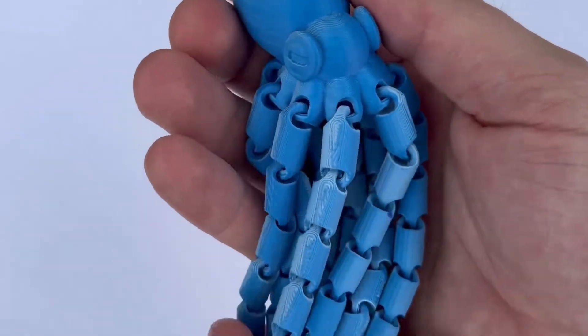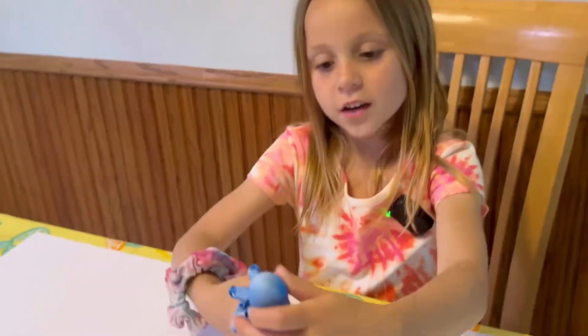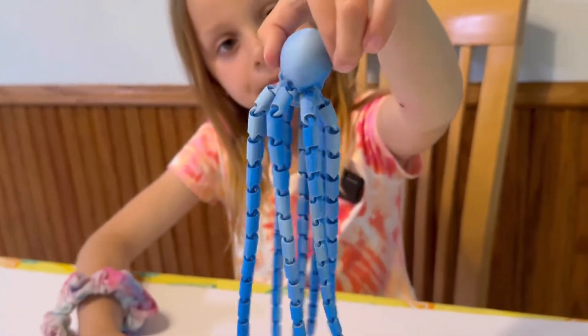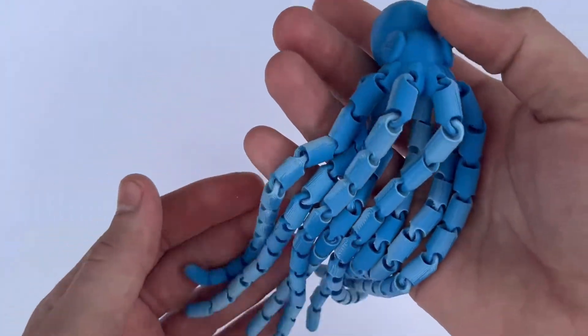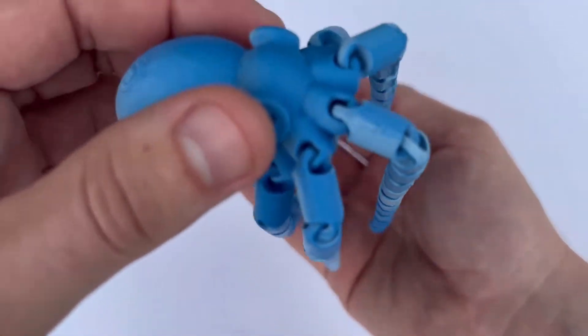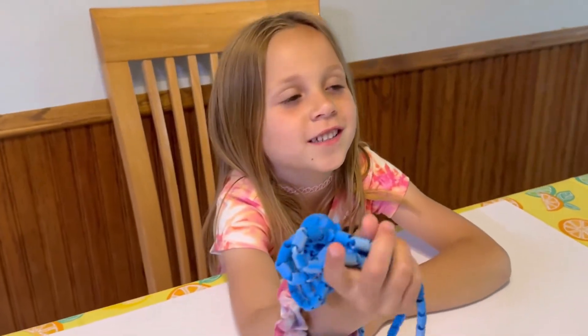Number ten is the large articulated octopus. It has long articulated legs and they just feel so crazy in your hand — you can't put it down. It's like the craziest fidget toy you've ever touched. If you can print this in a silk PLA, it's amazing. It just flows so nice and it's smooth.